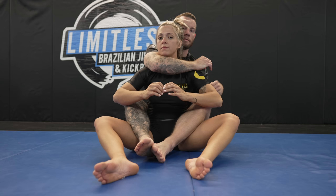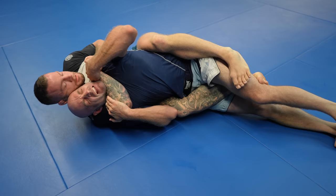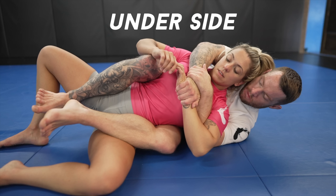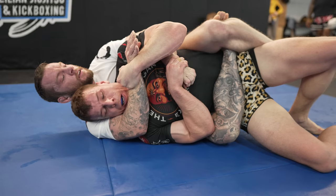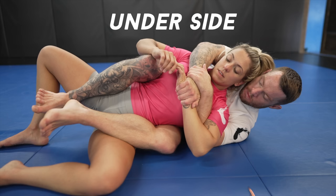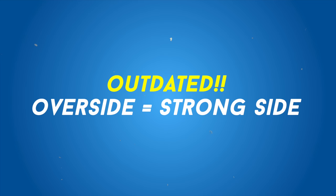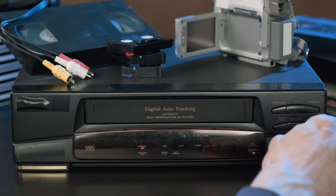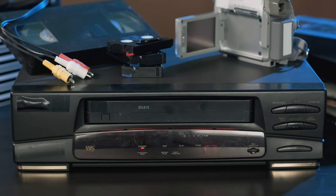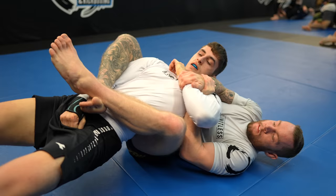Rarely ever are you actually on your butt when you have your opponent's back, yet this is where submissions from the back are taught so often. In reality, when you have your opponent's back, you're going to be on the side for the majority of the time. When you're on your side, there are two positions you can be in: either on the over side or the under side. Which side you're on is determined by your arm positioning. If your arm is over the shoulder, you're on the over side; if your arm is underneath the armpit, you're on the underside. When jiu-jitsu was in its more primitive stages, the over side was known as the strong side and the under side was known as the weak side, but these terms are outdated — there's nothing weak about the under side. Both sides offer great but different finishing options.